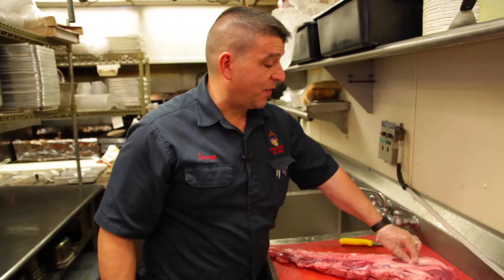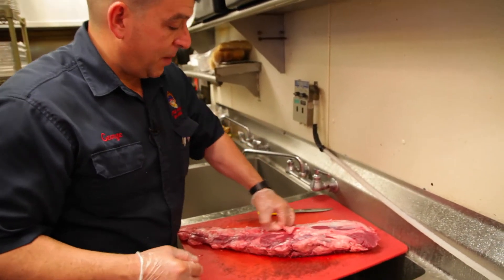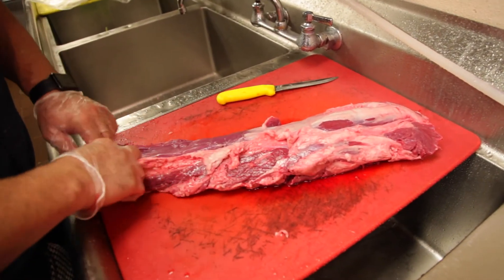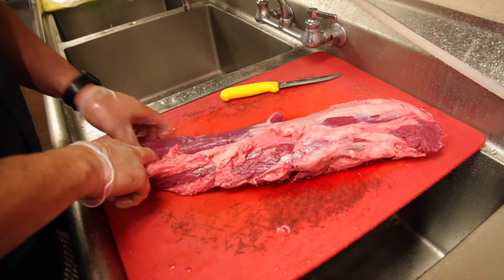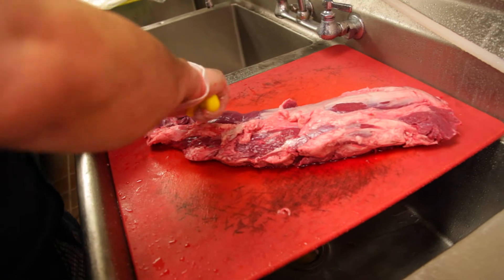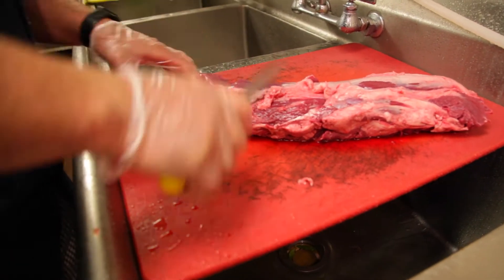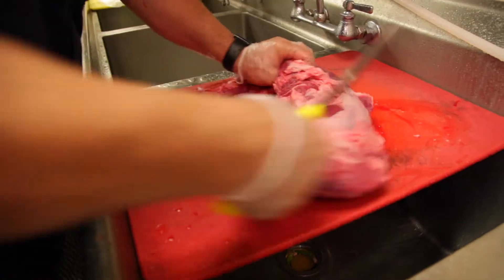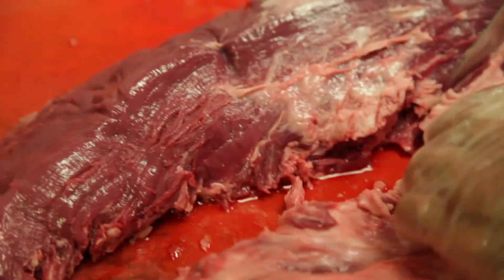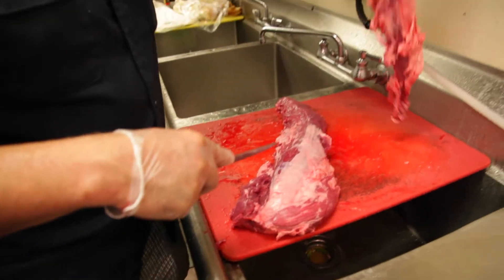Believe it or not, a lot of this stuff on this is junk, a lot of it you keep. What I do is I usually get my hands in there — this is all excess fat. You want to get rid of it all, and it comes apart pretty easily. I just use a knife to force it a little. This is what's called the chain. You want to get rid of this because this is all fatty, but we are gonna save it because there is good meat in here. Just tap your knife and you'll see where it's coming apart and just help it along. That's your chain.